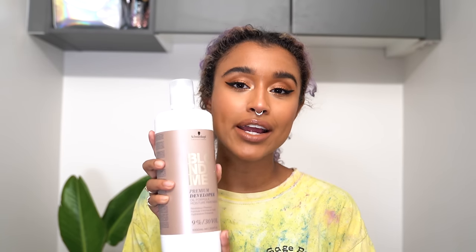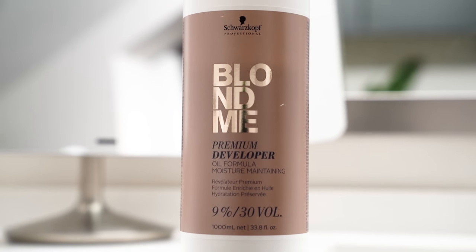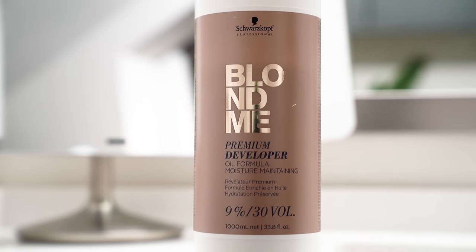I also got the developer from the same line — the 30 volume. I got 30 volume because my roots are very dark. I have dark hair, but I also don't want to burn or fry my hair, so I'm not going up to 40. I've pledged not to do that anymore. And I don't have to bump up the developer because it's not Olaplex — it's a dupe — so you can leave your regular developer volume.